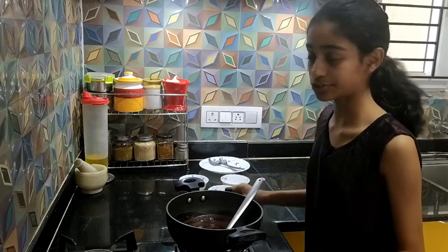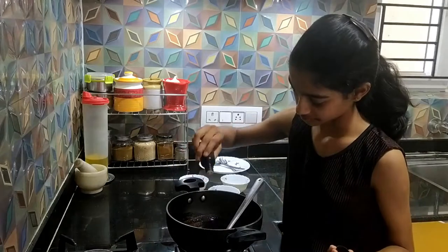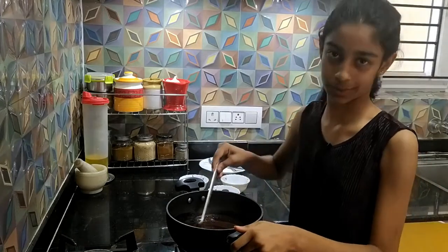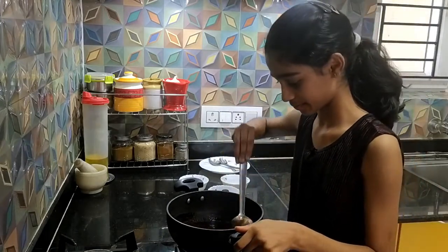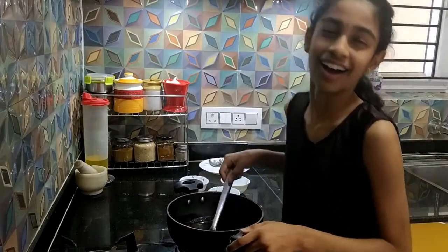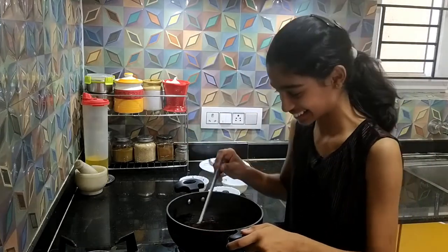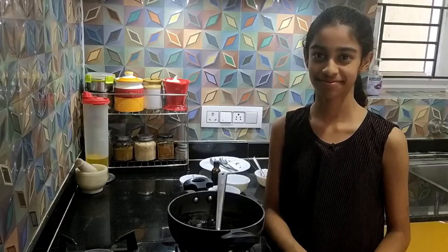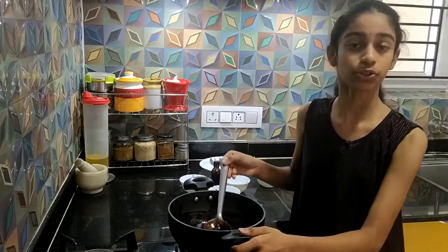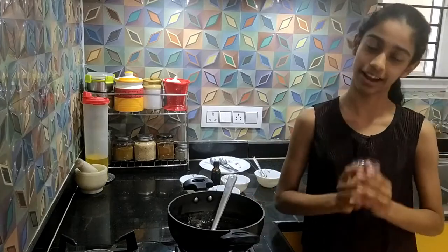I'm going to add two drops of vanilla essence — this is entirely optional. And I'll stir it once again. Now it is all done and ready, and the consistency is thick. You can wait for it to cool to room temperature, and then you can transfer it to a glass jar and refrigerate it.